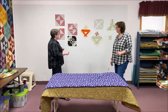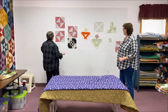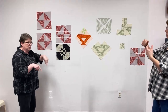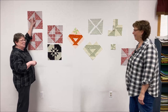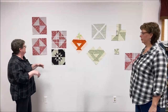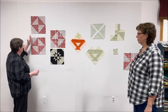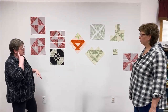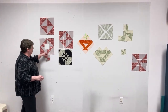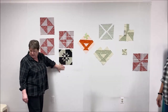Now let's talk about disappearing hourglass blocks. The difference between an hourglass and a pinwheel block is simply that you've taken your big triangles and put them together differently - they're kissing cousins from last week. You do the same thing: start with 10-inch or 5-inch squares, sew all the way around, cut diagonally, trim to size, then play around. The way you can tell the difference: the pinwheel block gives you a pinwheel in the center, but the hourglass block gives you a four patch in the center.